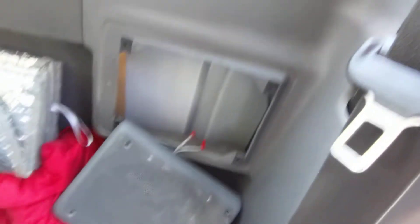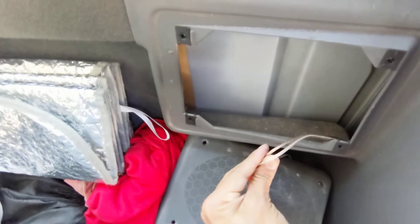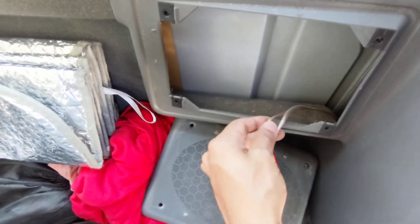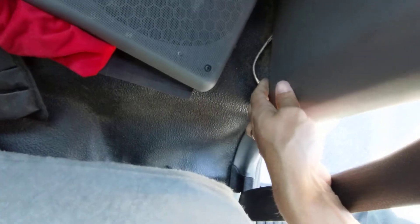Take off the screws here — there are four of them — take them off and just run your wire this way. It's very easy, you don't need to take out any of the seats or anything. Notice one wire has a white stripe and one does not — keep that in mind. Put it down through there and push it under. You can see I'm moving it right there, pushing it under here.